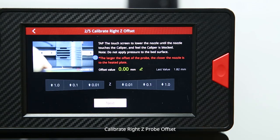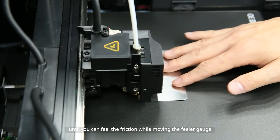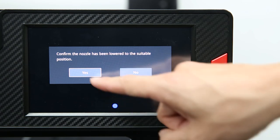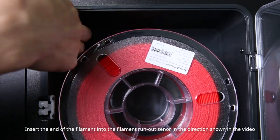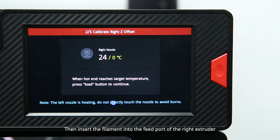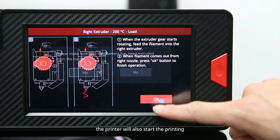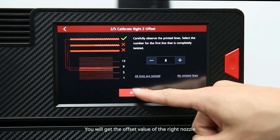Now move on to step 2: calibrate the right Z-probe offset. As with the left nozzle, place the feeler gauge under the right nozzle and adjust the right nozzle height until you feel friction while moving the feeler gauge. The right nozzle offset value will be displayed on the screen. When you confirm the suitable height of the right nozzle, load the filament to the right extruder. Open the door on the right side of the printer, install the two racks, and put the filament spool on the rack. Insert the filament into the filament runout sensor, pass it through the tube, and insert it into the feed port of the right extruder. Select load after the nozzle reaches the target temperature. When the build plate reaches the target temperature the printer will start printing. After the print is finished, select the first fully twisted line number on the screen to get the offset value of the right nozzle.